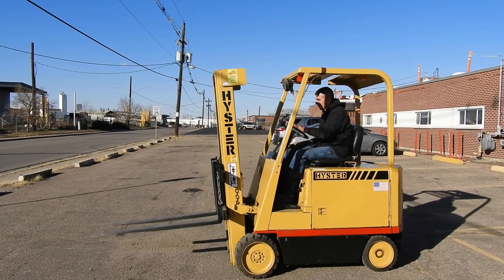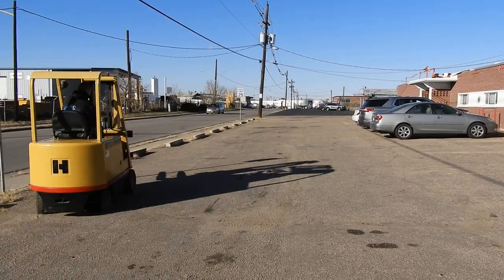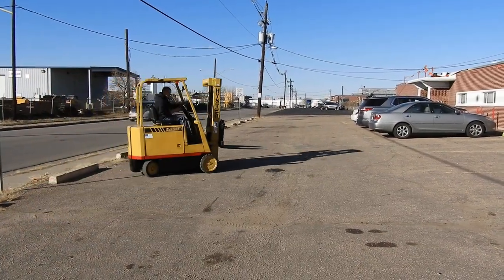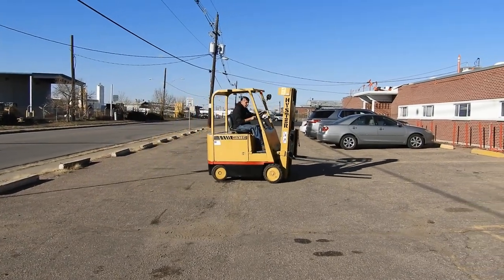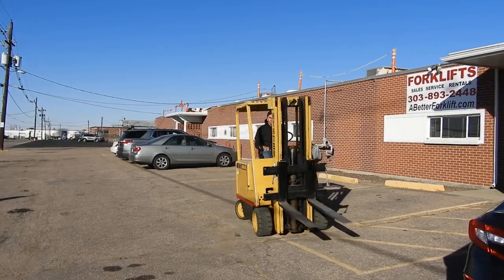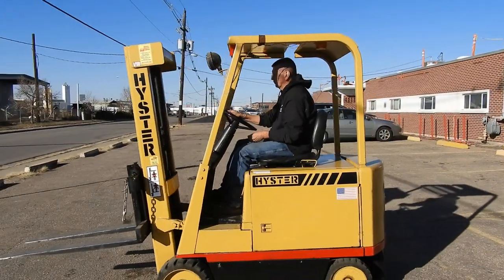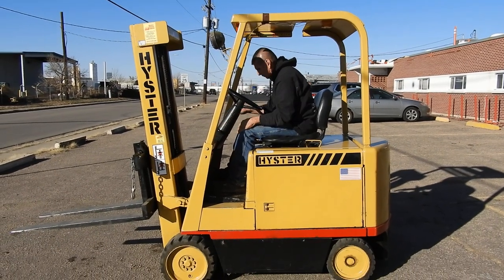This is a 6,000 pound short wheelbase, very compact, 6,000 pound cushion tire forklift. This forklift runs a 36 volt battery and comes with a three phase 36 volt charger. This forklift has a 124.5 inch two stage mast.